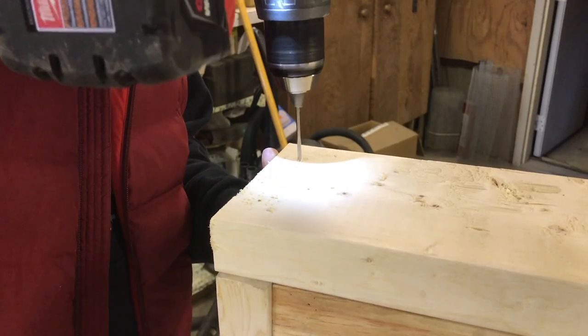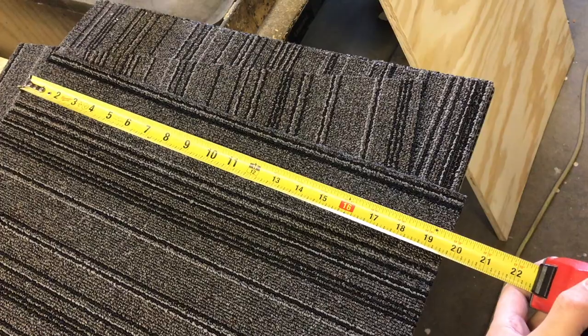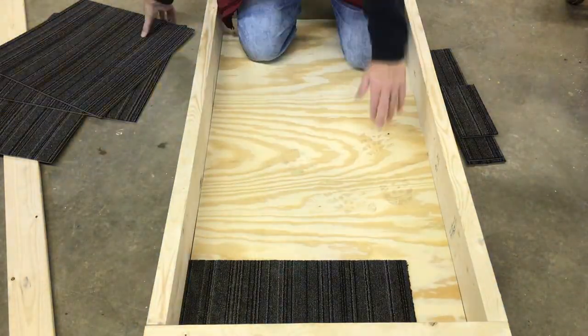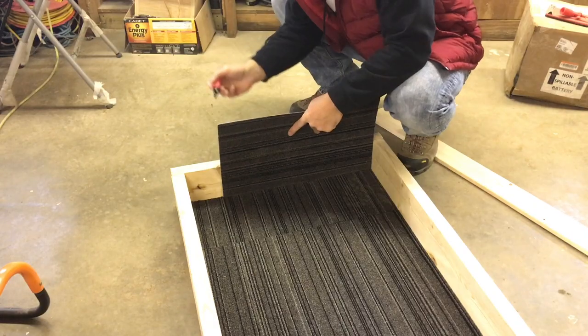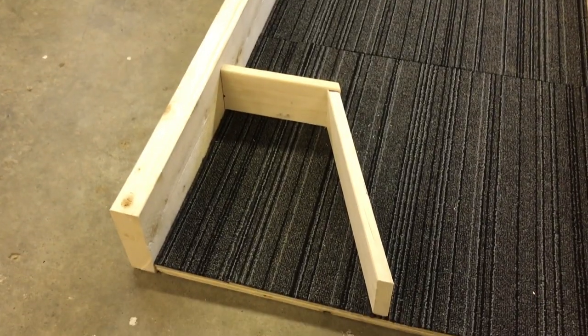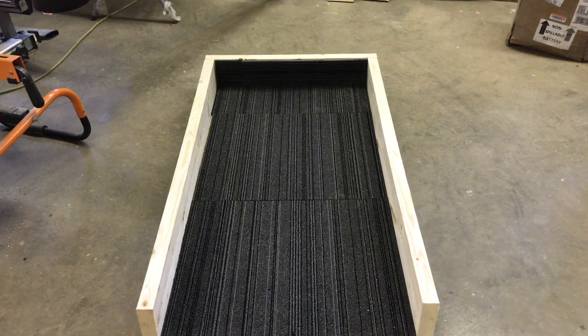For the bottom, cut a length at 27 inches, drill your pilot holes, and screw that through the bottom as well. For the carpet, use whatever you've got — I had some 19-and-a-half-inch carpet squares and cut them to size using my table saw. Make sure you also put carpet on the bottom and in the pistol tray.